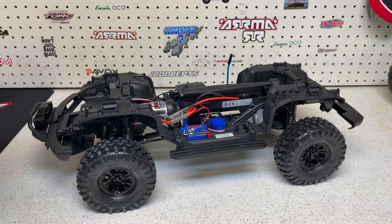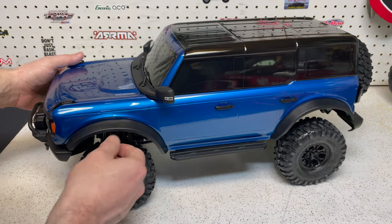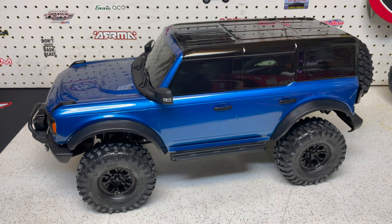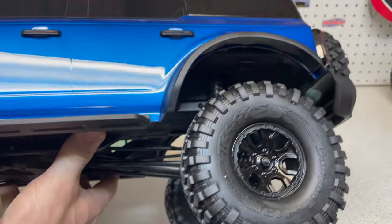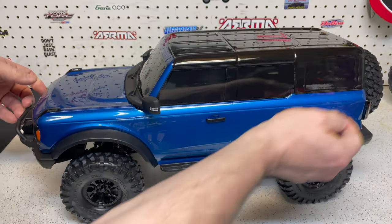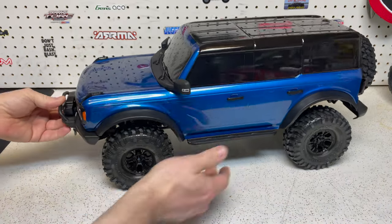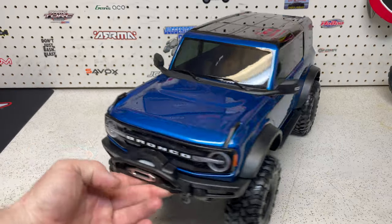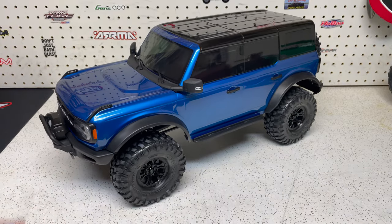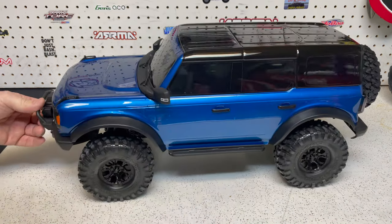Now I want to show you how to put the body back on. I already mentioned taking the body off was very easy, and to get it back on you simply line it up and that's it — the body is back on. You can kind of see the tab in there, but it is on really solidly. It definitely makes for such a clean look, and this blue body just makes it look that much cleaner.